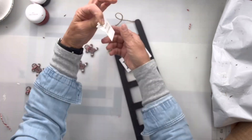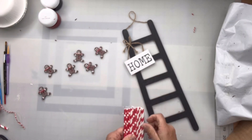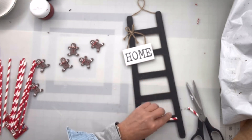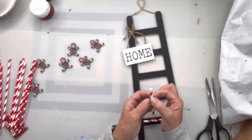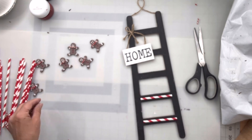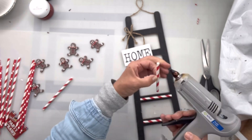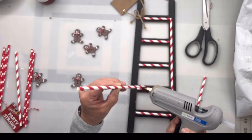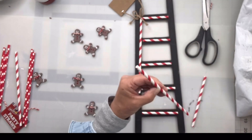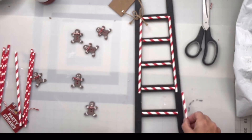I found this ladder at the Dollar Tree. It says 'home,' and I'm going to take these straws that are in the red and white candy cane pattern and I'm going to glue them going up the ladder, each rail, cutting them to the size that I need. I went all the way up the ladder. Then I'm going to take straws and put them down the sides of the ladder — it's just giving me a Christmas vibe.